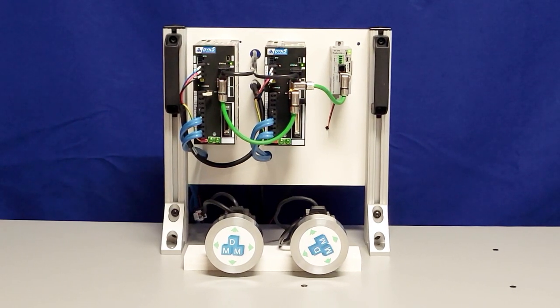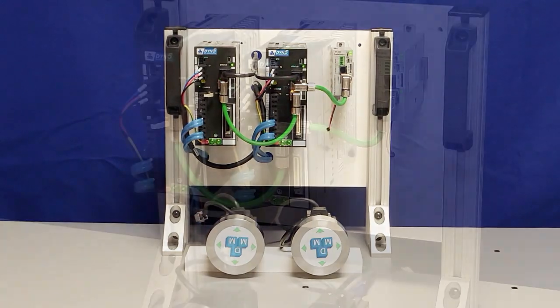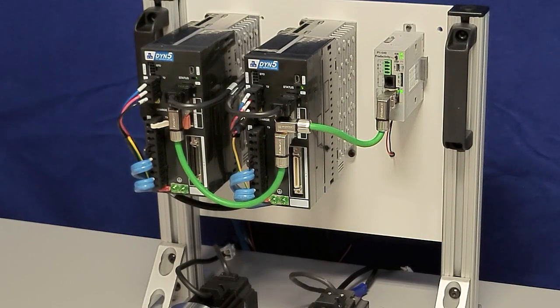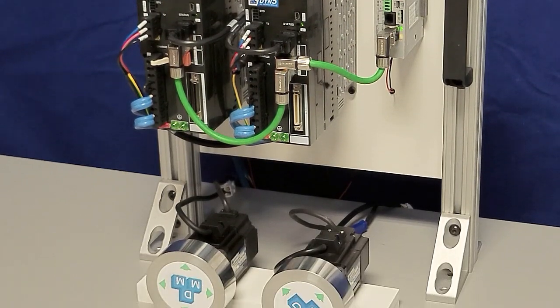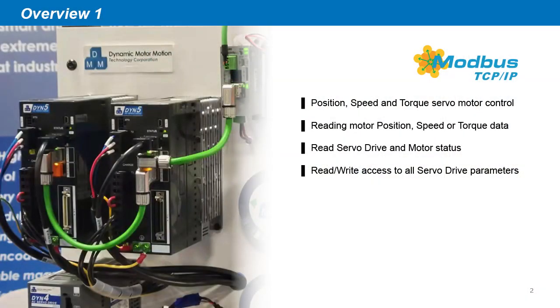Modbus TCP-IP on the DYN5 servo drive is easy to use, reliable, and extremely versatile. On the Modbus TCP-IP network, the controller has full access to the servo drive features, including position, speed, and torque servo motor control, reading motor position, speed, or torque data, reading servo drive and motor status, and read and write access to all servo drive parameters.